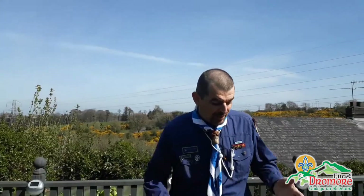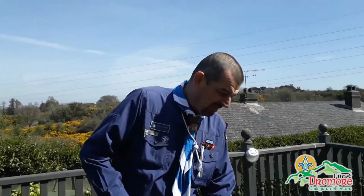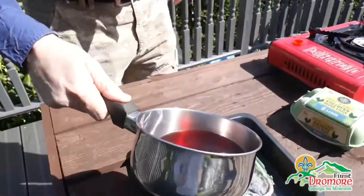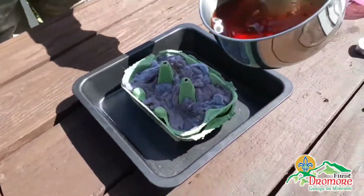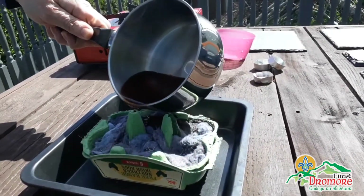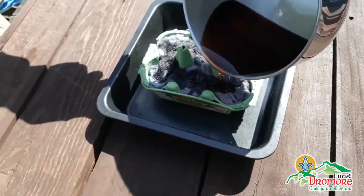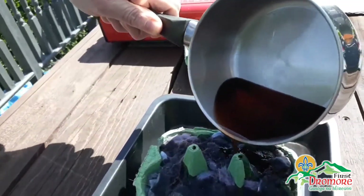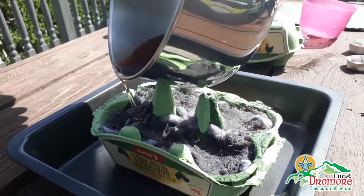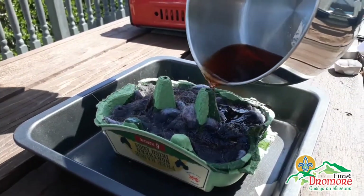Okay folks, so that's now our wax melted — that literally only took 2 minutes. So all we're doing is just going to pour our wax. And what happens is this just melts down, sucks down through, and once this hardens